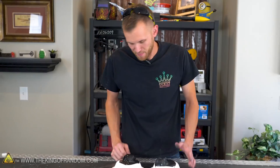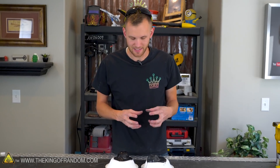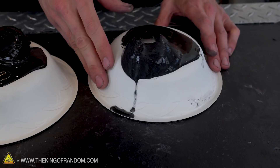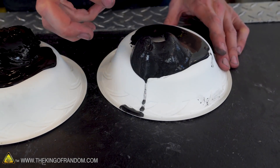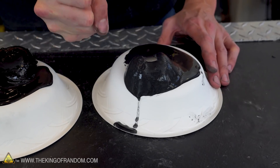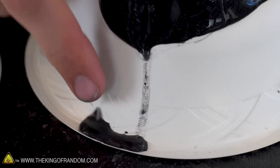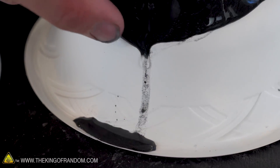Another interesting thing happening right now is that the magnet is pulling on some of the oobleck with magnetite powder and it's so hard that it's actually squeezing some of the water out of it. This is a similar issue to what we ran into when we were trying to make a ferrofluid — a lot of the time the magnet is so strong it squeezes the particulate together so hard that the water doesn't have space in between the little particles and it just starts dripping out.